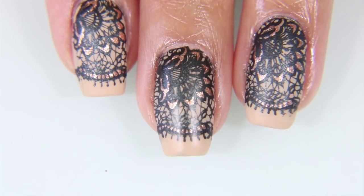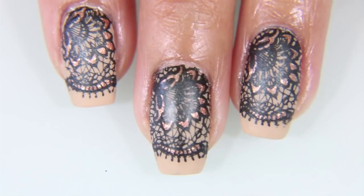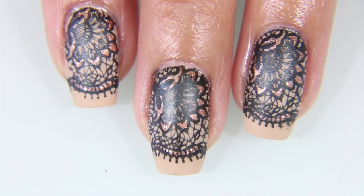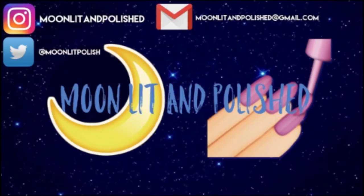And here is the final result. I like it. I think it has a very nice, dignified, classy sort of look to it. And that's all I have for you guys today. I hope you enjoyed this video. Don't forget to like, comment, and subscribe. Bye!